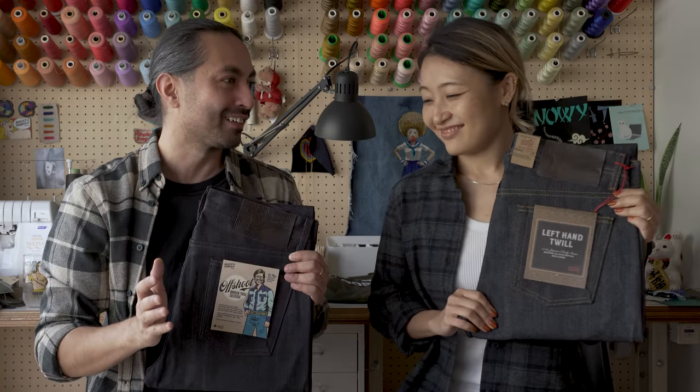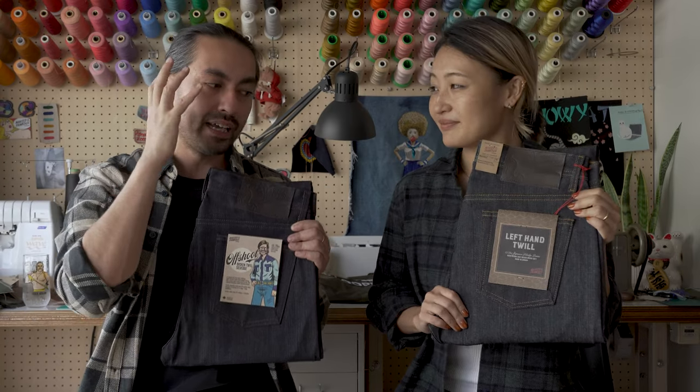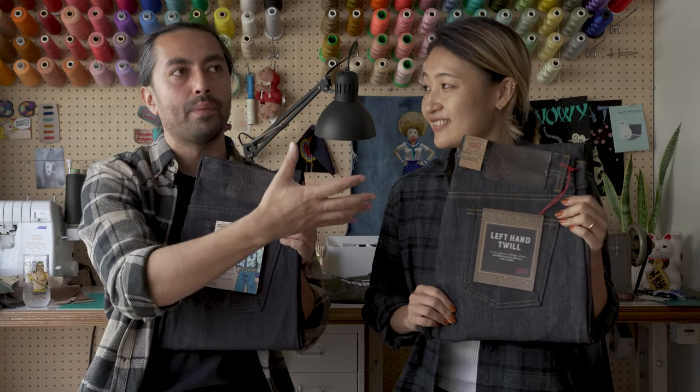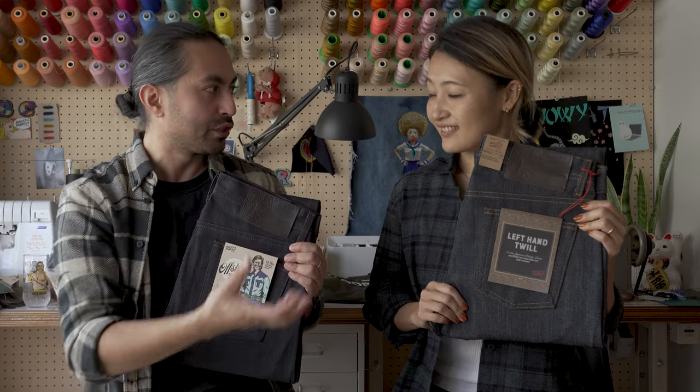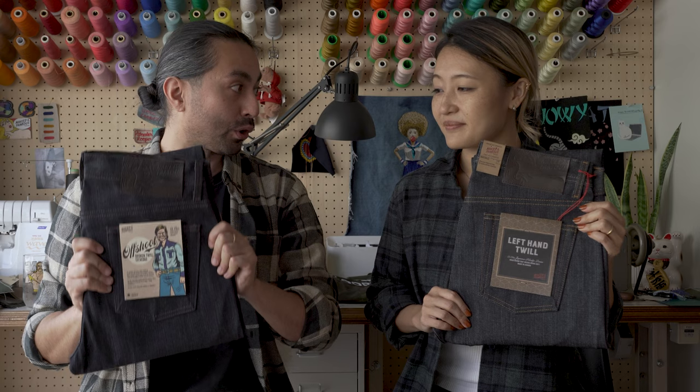Is it my favorite fabric? It's hard to pick — it's like picking a child. But it's certainly up there, top three. And it is a beautiful fading denim. This is going to fade just as beautifully. So whether or not you're coming from being a left-hand twill fan — you own the left-hand twills, you faded them out,